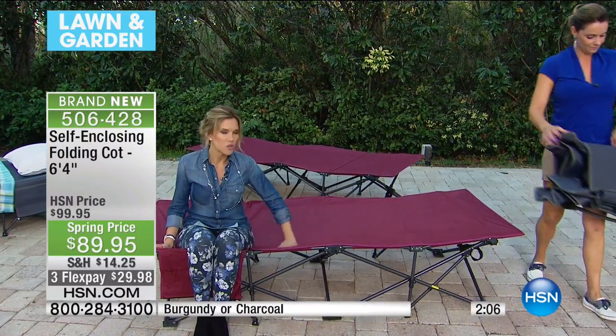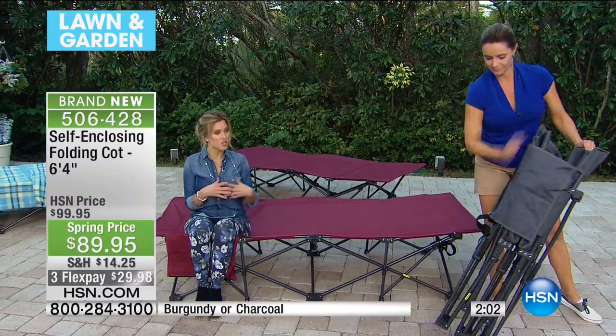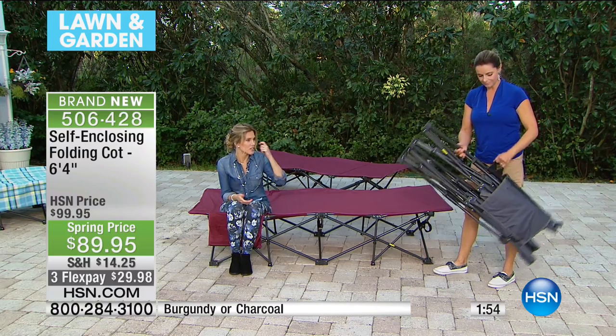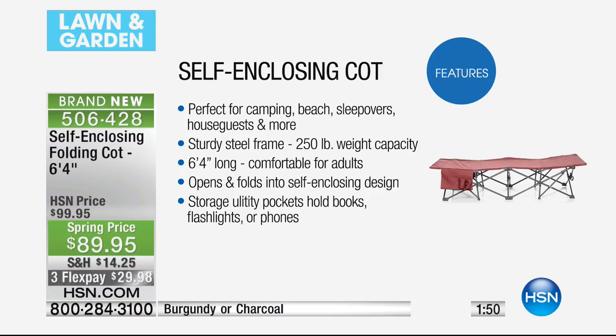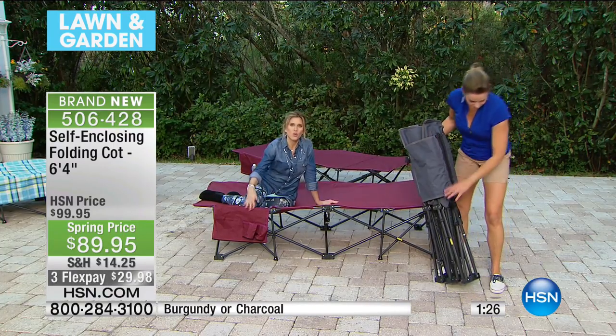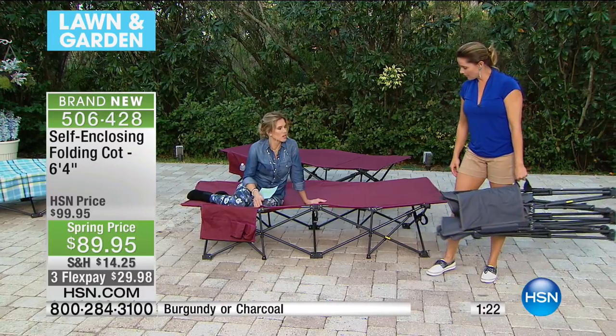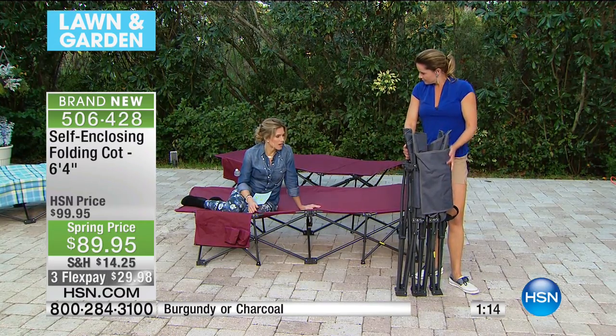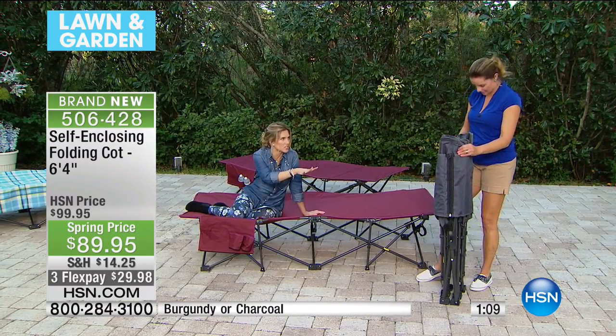The list goes on and on with this durable surface. A cot is intended for you to lay down, sleep, and be comfortable for hours. You can take it wherever you want because it has a great handle, holds up to 250 pounds, and is six feet four inches long. It has a self-enclosing zipper design so you don't have to call anybody for help. The most difficult decision you're going to have to make is which color you'd like — we have charcoal or blue.